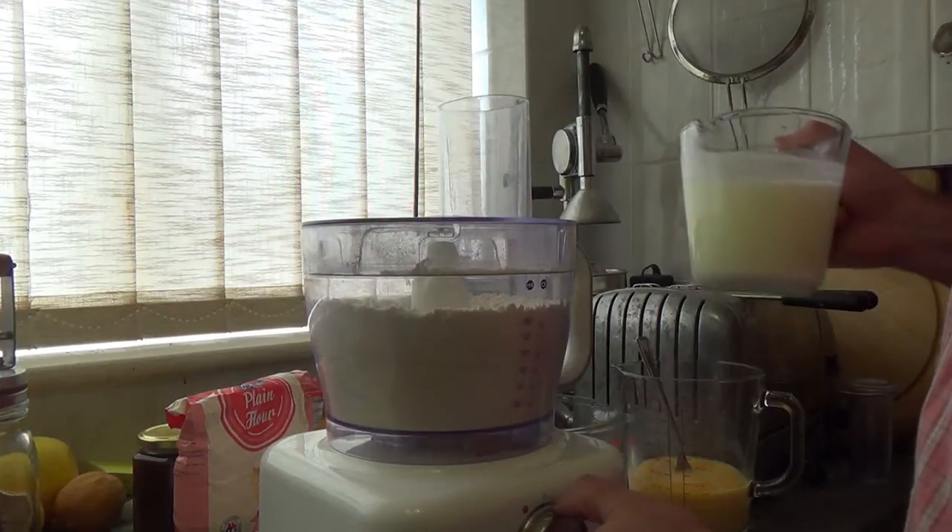Normally when you make shortcrust pastry you add water, but we're not going to do that today. We're going to use whey — it's not milk, but it comes from milk. It's what's left over from cheese making: we've taken the curds off and we're left with the whey. We have loads of this stuff and we put it into just about everything — bread, the hen's mash — and we're going to add it to the flour to make the pastry.